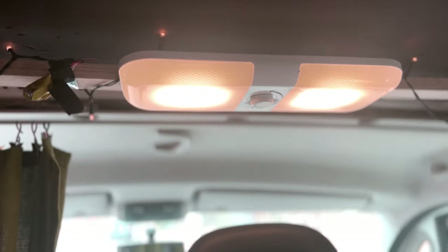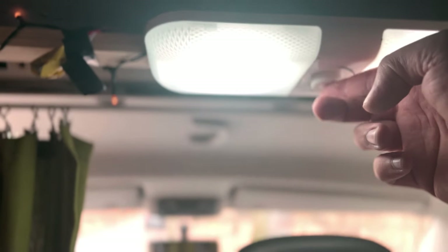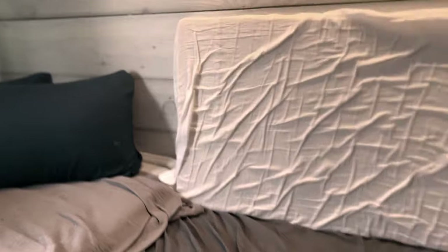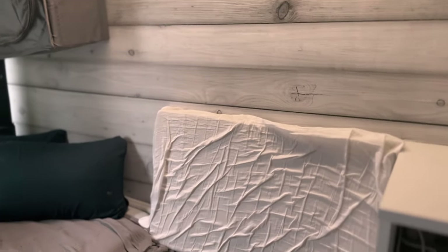Hier oben ist die Lampe, die kommt dann über die Paneele drüber und hat verschiedene Stufen sowie einen Dreher zum Dimmen – top, gefällt uns sehr gut. Jetzt zündet die Heizung – wir hören das schon gar nicht mehr, also nachts ist es auch leiser. Wir stellen sie dann auf die niedrigste Stufe, das hat bis jetzt immer gereicht.